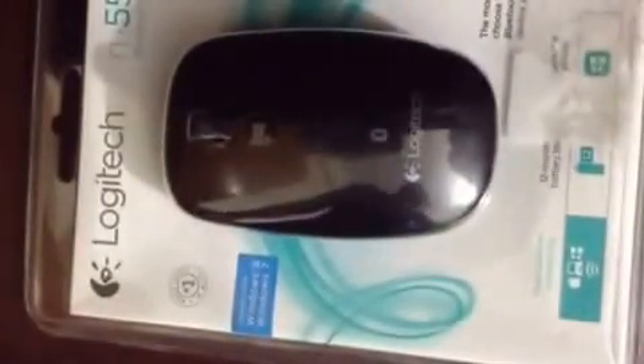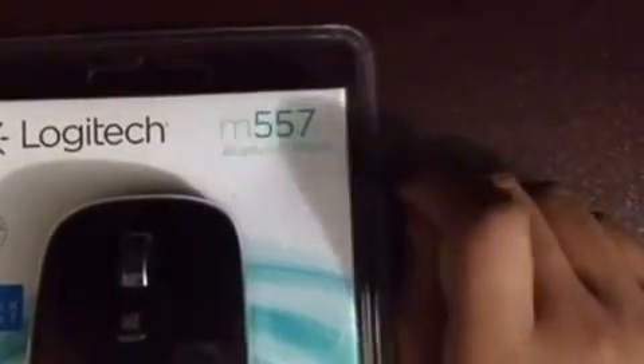Here you can see the Logitech logo and the company name, and the model is M557 Bluetooth Mouse. On here you can see — just focus — one year warranty. It works with industry standard Bluetooth, so it will also work with any Bluetooth device. It has multi-platform connectivity: Apple, your computer, Windows phone, etc. And the battery life is really good.